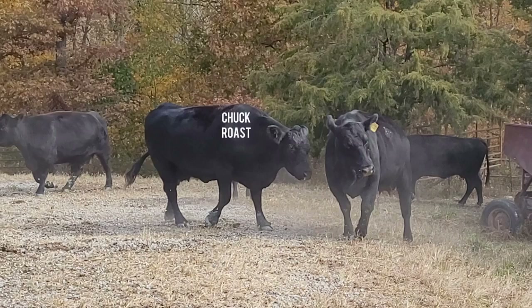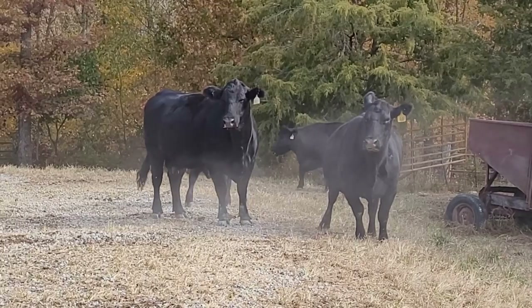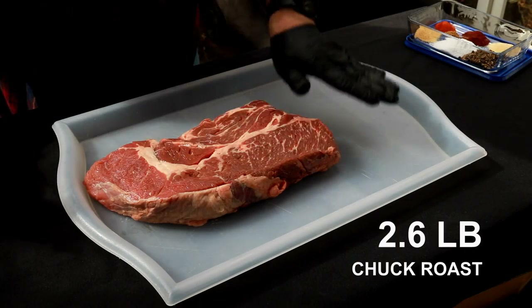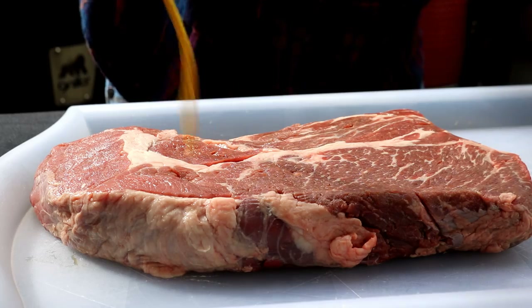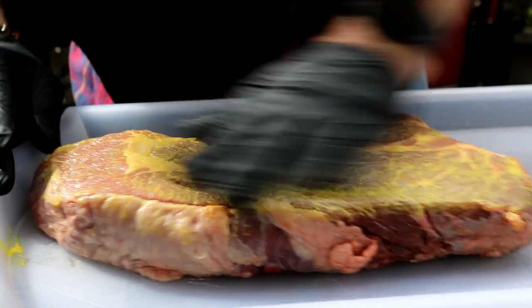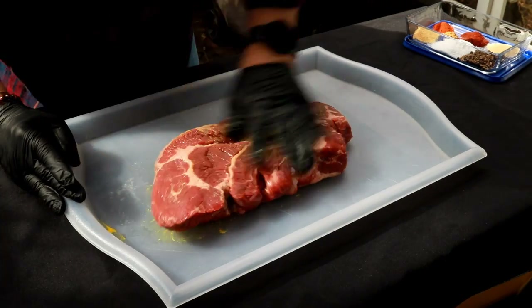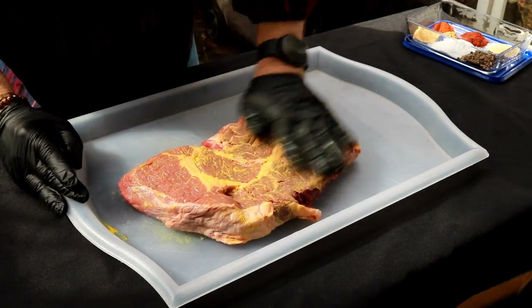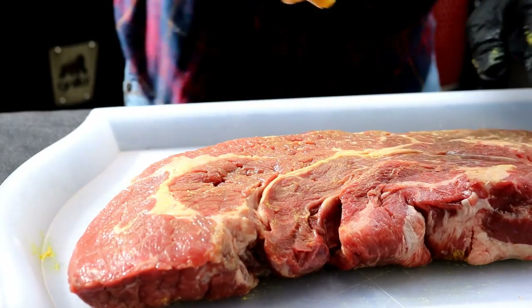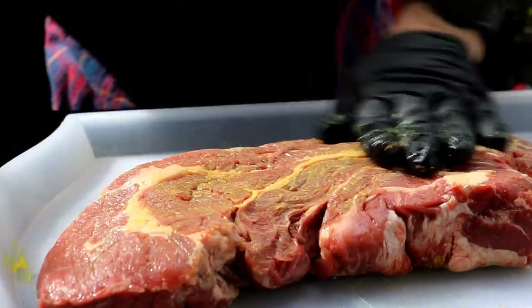Chuck roast comes from the shoulder of the cow. It comes from a working muscle, so it has very little intermuscular fat, and that means to cook this chuck roast properly we've got to go low and slow and of course add some smoke. Got a 2.6 pound chuck roast — for a binder, just a little mustard on both sides. Mustard works pretty good in my opinion as a binder.